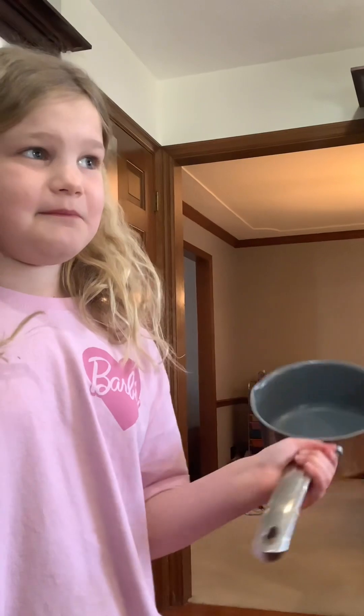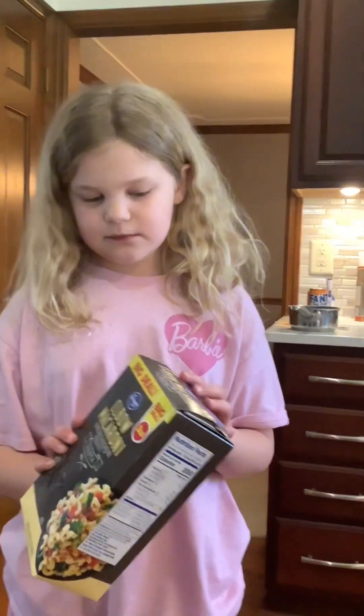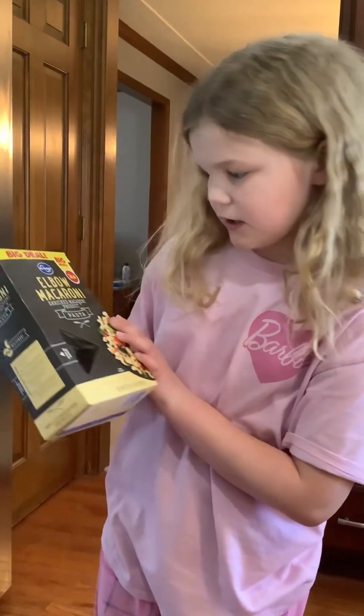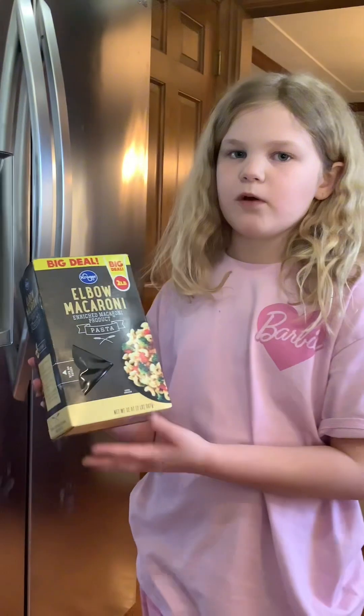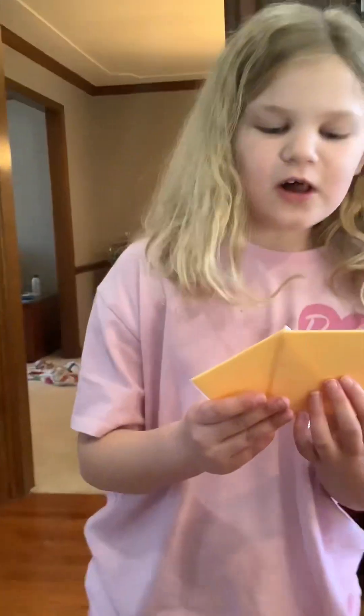First we need a pot, obviously, because that's how you normally make macaroni. Then you would need elbow macaroni — actually any type of macaroni works, as long as it doesn't already have cheese in it. Then we'll need American cheese, or any cheese you want. All I know is American cheese — I don't use any other cheese, just American cheese.